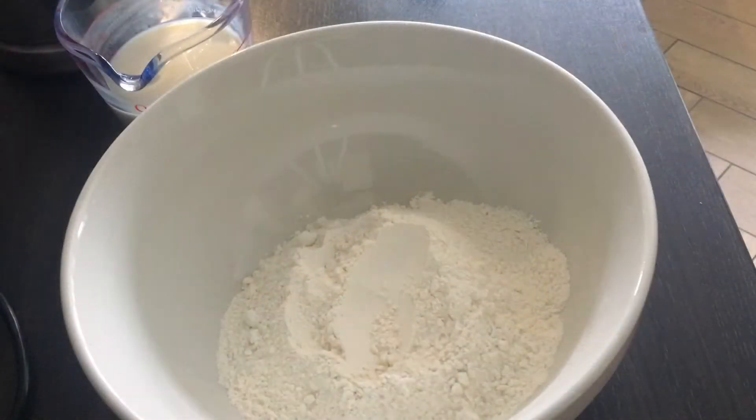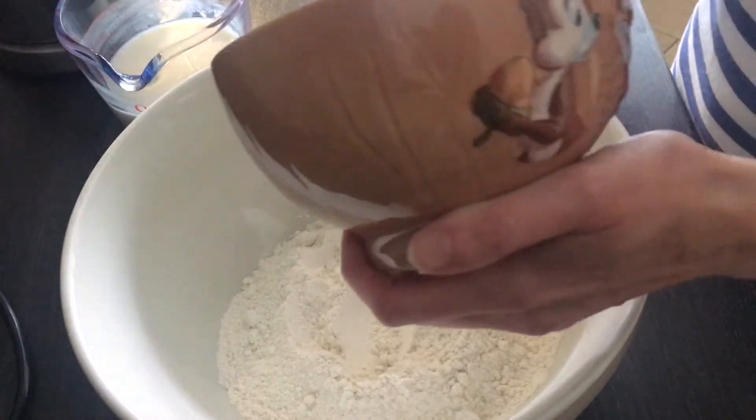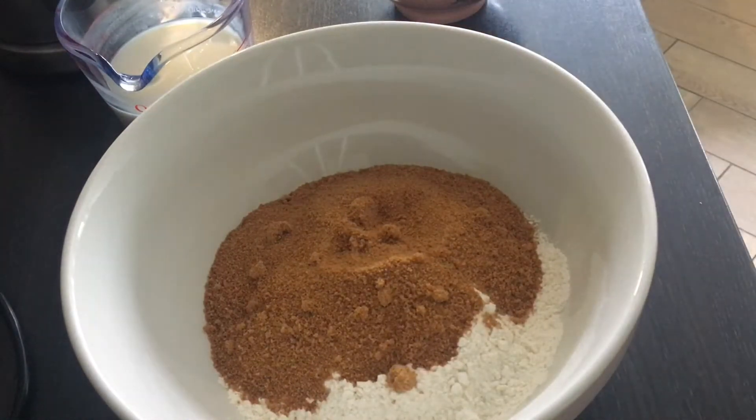Here in the bowl we have 275 grams of plain flour. What's next? Then we add 175 grams of sugar — we're using coconut sugar. To that we are going to add 4 tablespoons of unsweetened cocoa powder.